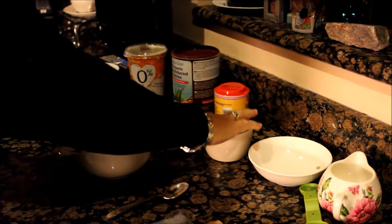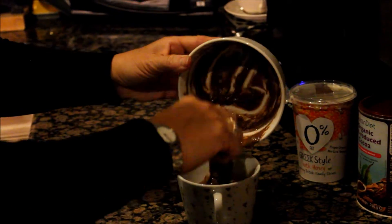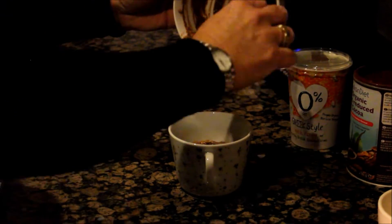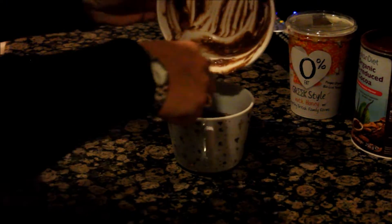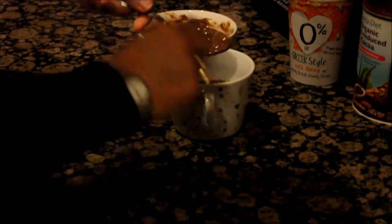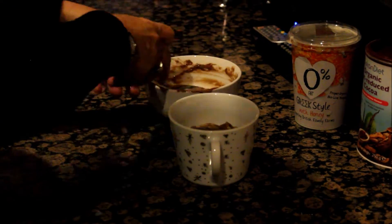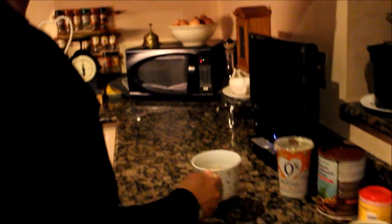Then choose your mug. I've got a little bit of extra virgin olive oil here — just dip your finger in and lightly oil your mug, whatever you've chosen. Then pour your mixture in.